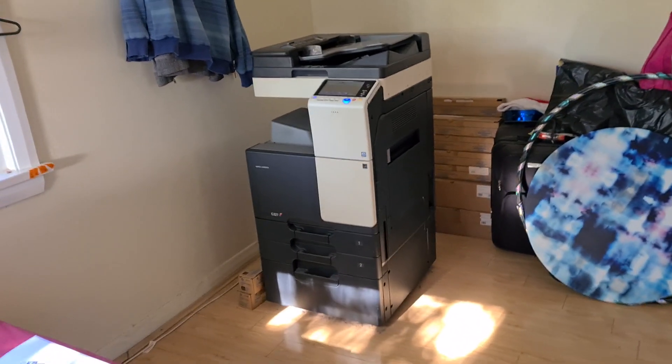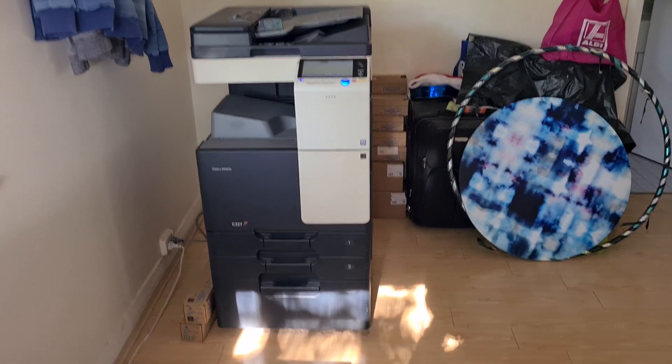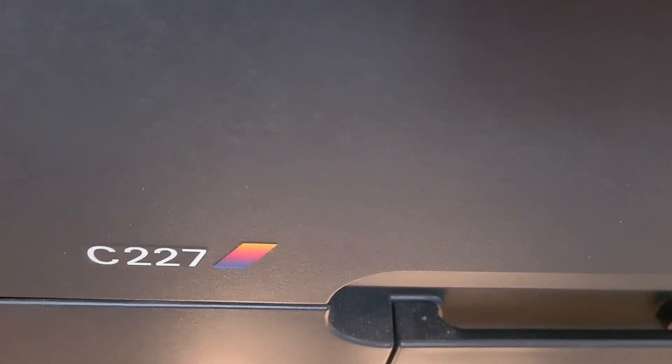Okay folks, this will be a challenging one but it's got potential, as I say a lot in my videos. This one I don't know how I'm going to position it — it looks really nice anyway as I found it on the street, as I find most of my stuff these days. See how we go with it.